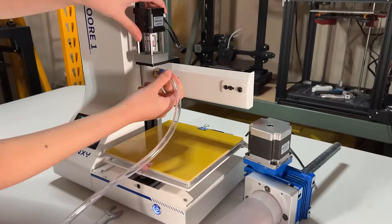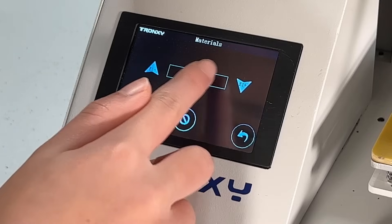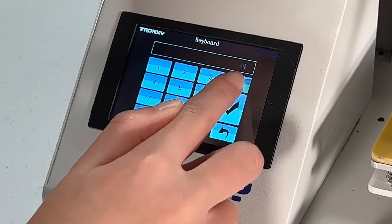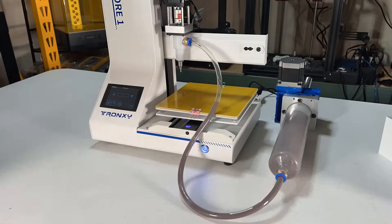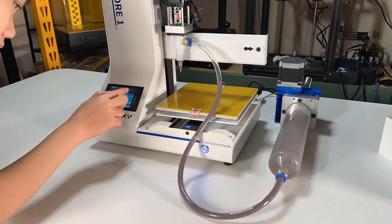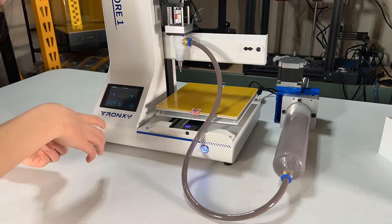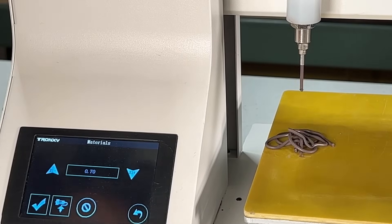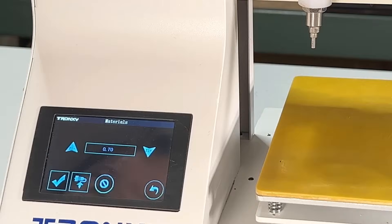Connect the tube to the coupler on the barrel and the printhead. Now we can move the piston forward to push the clay all the way through the tube. I used the maximum speed of 40 to move the piston from the top. When the tube was filled up with clay, I slowed it down to around 5. Once I saw some clay coming out of the printhead, I slowed it down to 0.7 and let it extrude for a while until the clay is smooth and consistent. Okay, we can clean it up and start a test print.